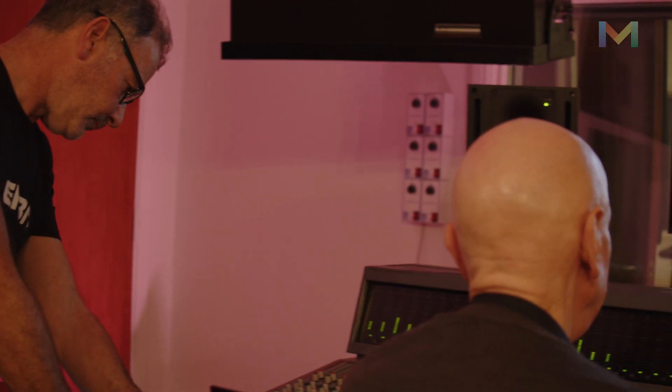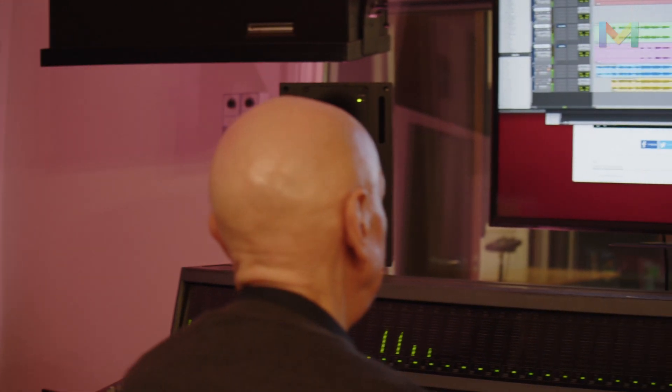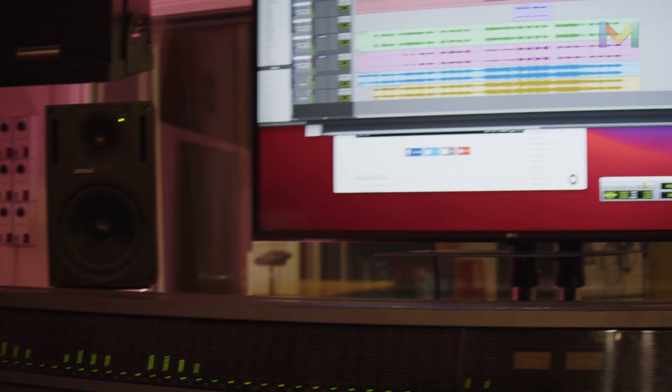The connectivity extends further — the Dante side of it is absolutely incredible. At the same time as David and myself are working on a session up here in the studio, the Dante capability allows us to stream that to every computer in the college.